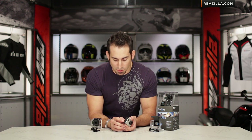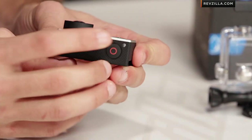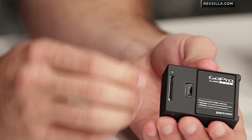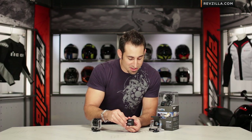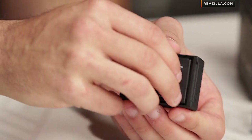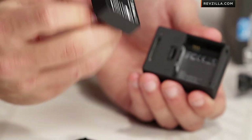Looking at some of the other features: the button on the side is for the WiFi — it creates that ad hoc network I talked about. You can see the indicators on a lot of sides: on the bottom, on the top, and on the front. Moving into the back, here's my battery compartment. Battery compartment is easy — remember the extra batteries are around $20, they're really cheap. For you guys that love to create footage, you're going to kill your battery long before you kill the card. Here's my battery — lithium ion, rechargeable.